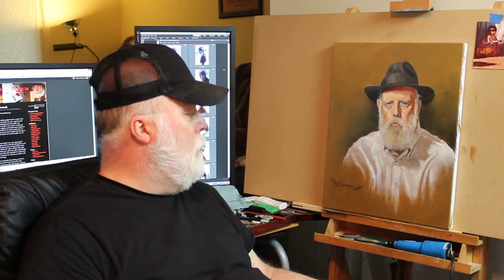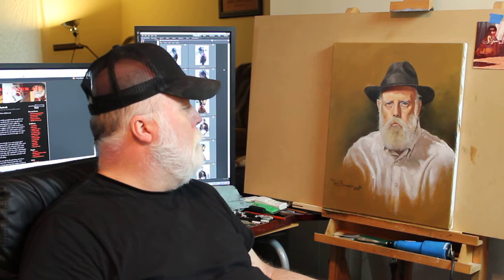Hey everybody, I wanted to bring it up to date and show the final of the portrait of Jim, my brother Jim.